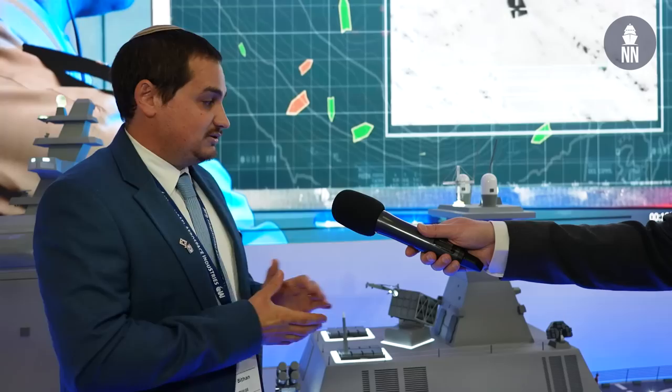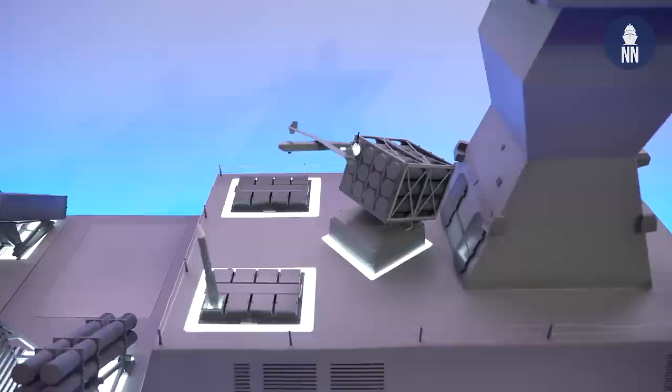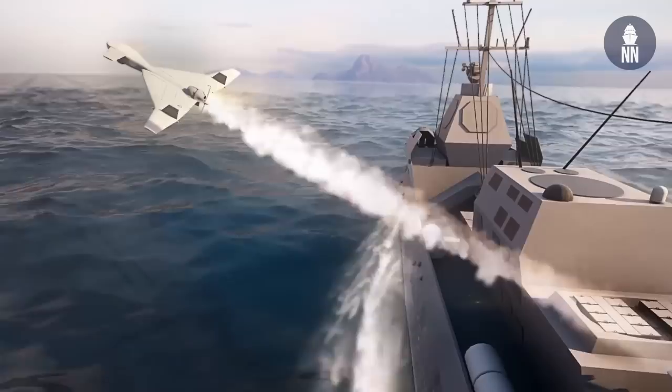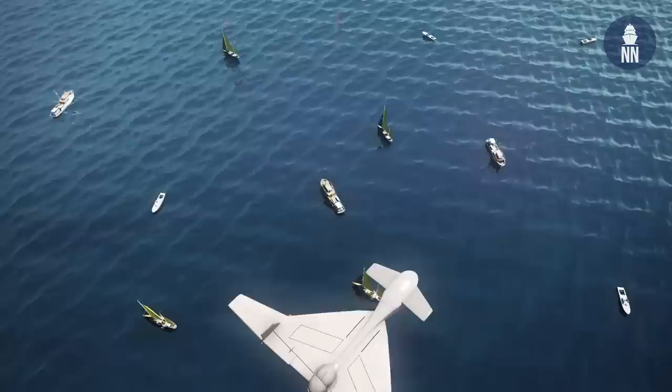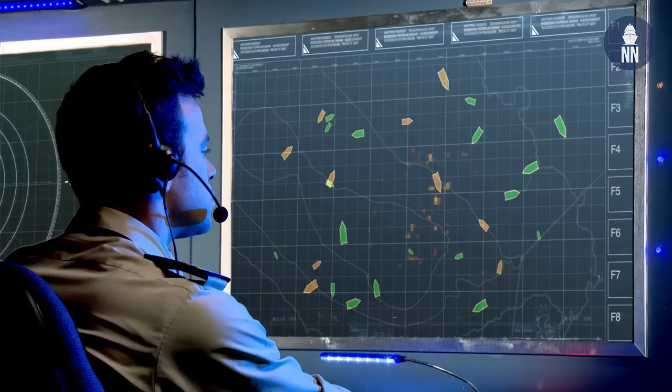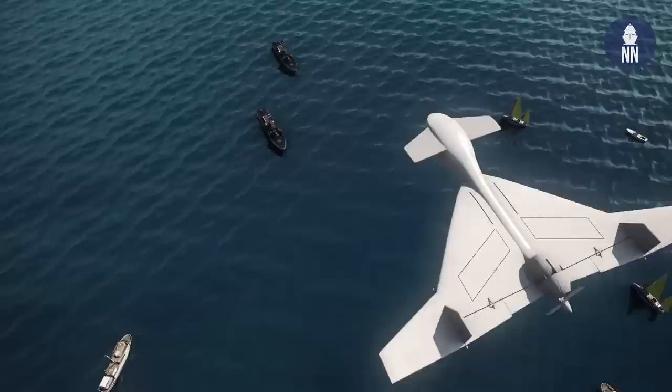Especially when speaking about naval operations — nowadays we are having more and more programs to deliver loitering munitions for naval operations as well. We are delivering the HAROP, which had great success in ground operations. Starting from November 2020, the HAROP achieved a 98% success rate in battle.